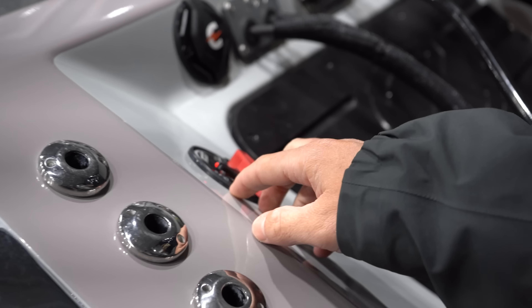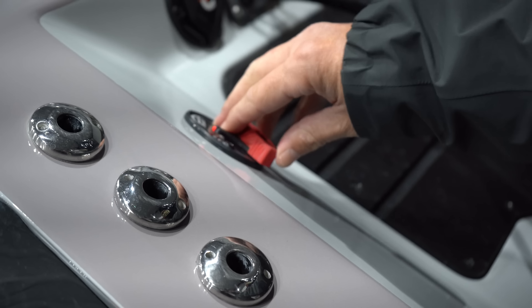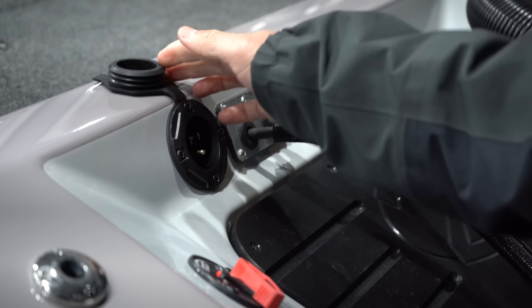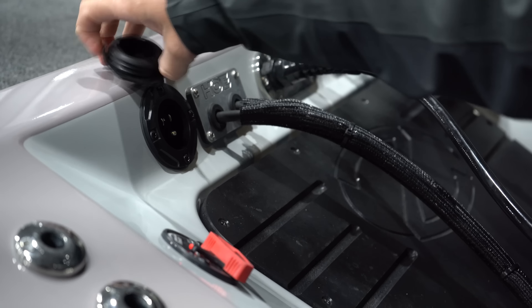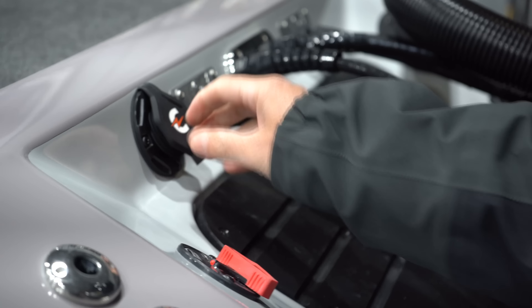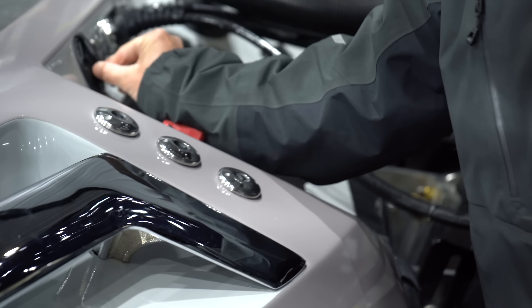One thing I like about the Rangers — they have this FlowRite plug. So in and out, if you do forget to put your plug in, you can swap it over right there. Also, this is new — it's an easy charge plug right here. Clip it in, you don't have to worry about pulling out your extension cord. It's just a really nice place for it right there.